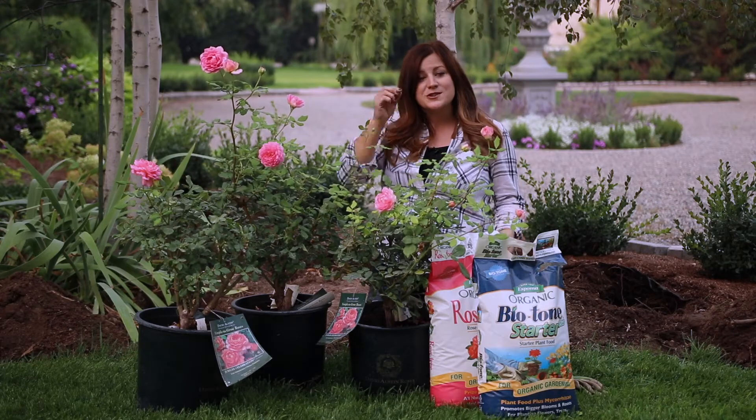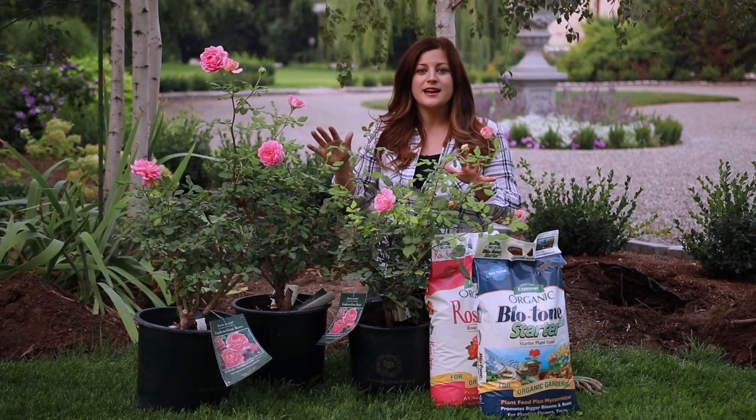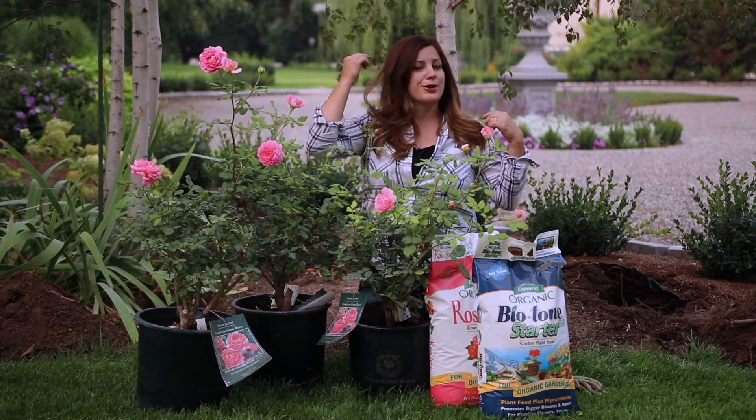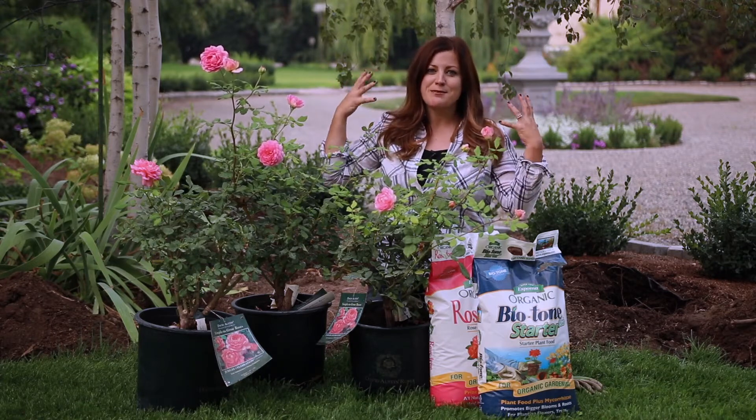They get about four by four, so they're not enormous. You don't have to dedicate a huge amount of space for this variety. I'm going to be planting a trio of them kind of around these birch trunks right here. I think it's going to be a really pretty texture and color right below the birch trees.